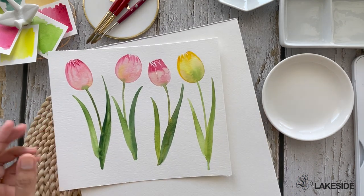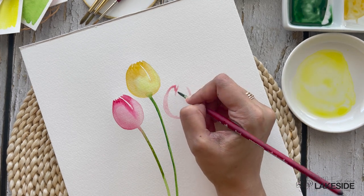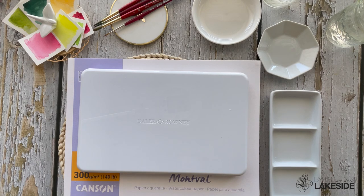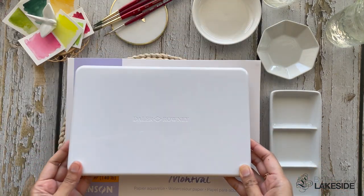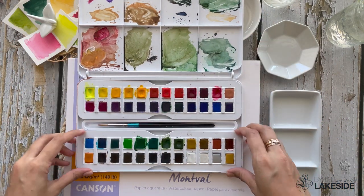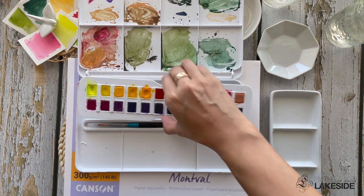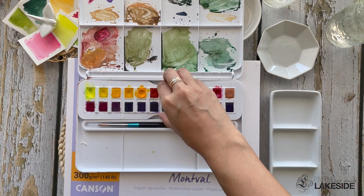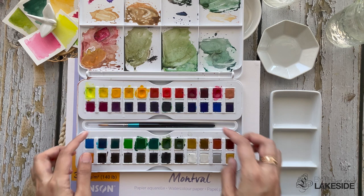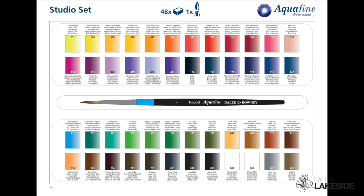Before we begin painting, let's quickly look at all the art supplies that we will be needing today. For watercolor paints, I'm using the Daler Rowney Aquafine Watercolor Studio Set, which comes in the form of 48 half pans. It has removable trays, giving you extra room to mix your paints. The set also comes with a size 4 round brush. You can visit the Daler Rowney website to download the entire color chart of this half pan set.